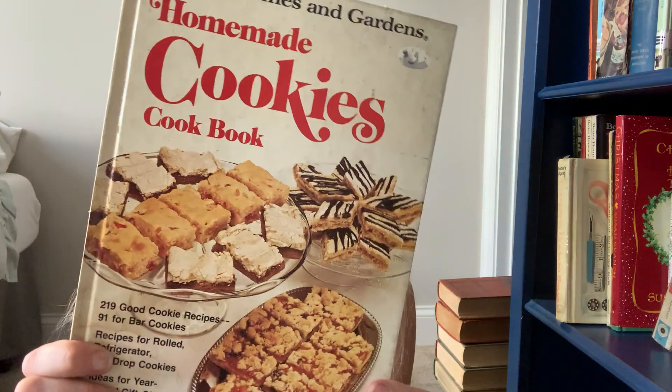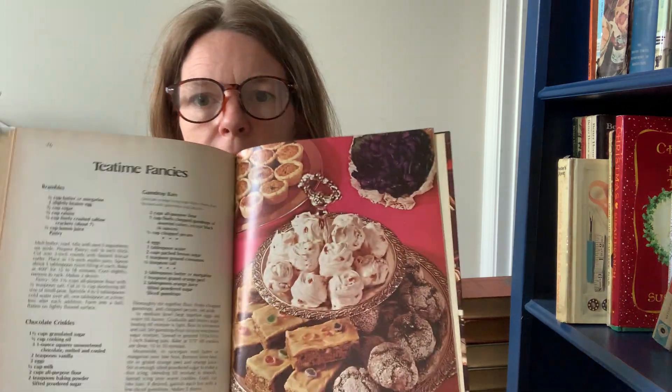And then this is Better Homes and Gardens Homemade Cookies Cookbook. Let's just flip open — Marshmallow Brownies, mmm — refrigerator cookies, oatmeal cookies, tea time fancies.